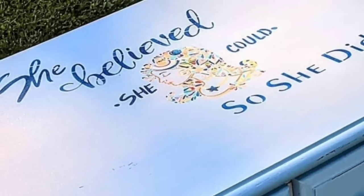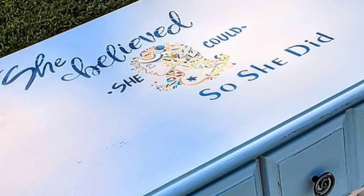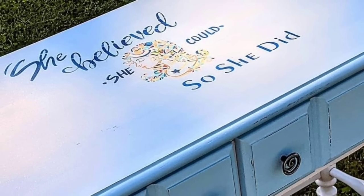Just so you know, I really do use this hack. Here is a beautiful desk I created for my daughter with a lot of details in this stencil. I'll link this video down in the description box for you to check it out if you want more information.